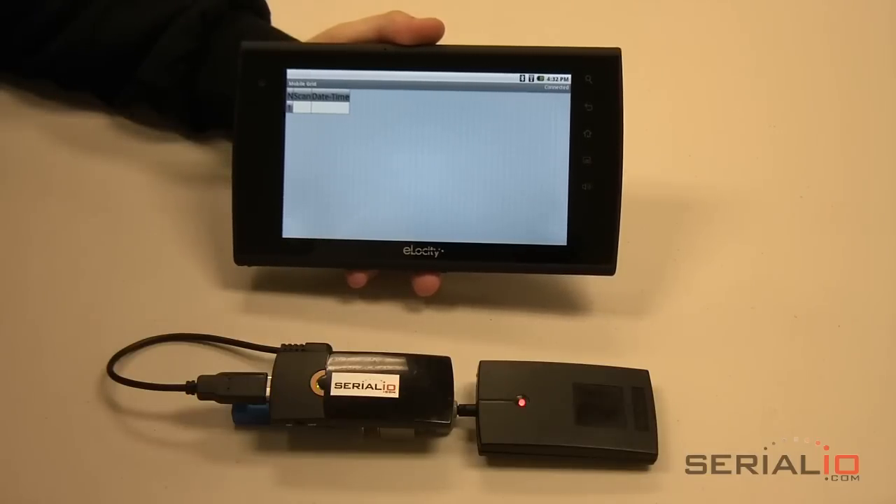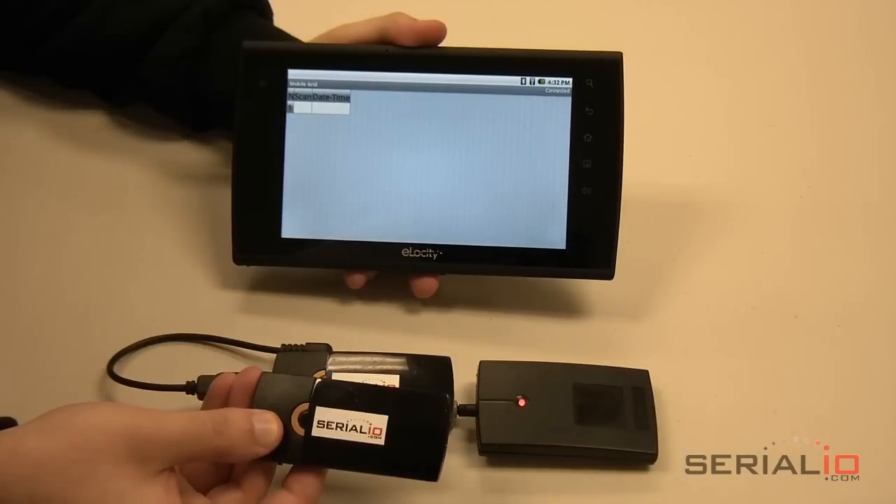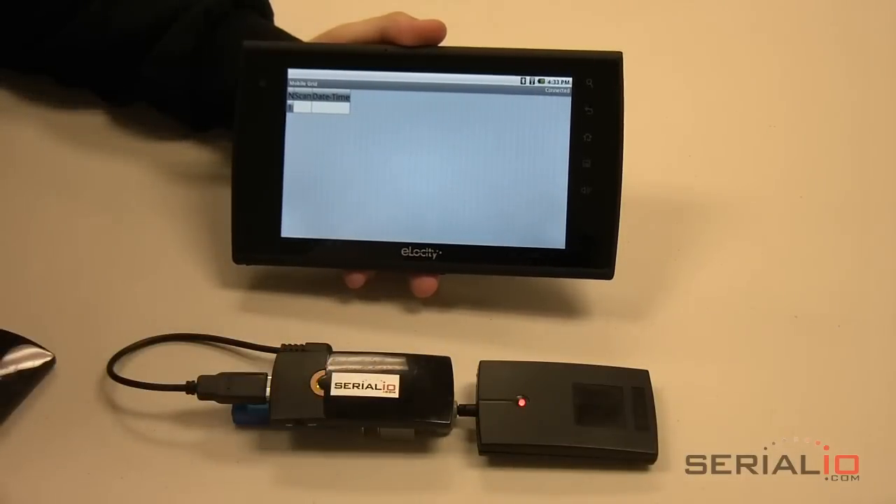The rechargeable power unit can provide over 5 hours of rapid badge reading, allowing processing of over 9,000 scans on a fresh power unit charge. For longer operation, swap the power unit in mere seconds and continue reading for hours longer. You can also get a longer-lasting power unit providing over 9 hours of non-stop badge reading.